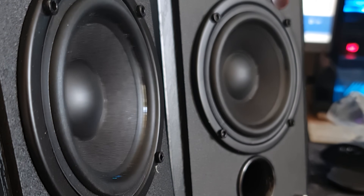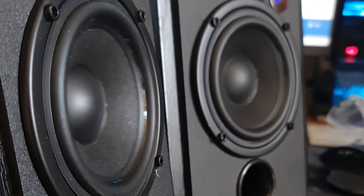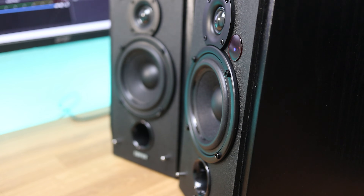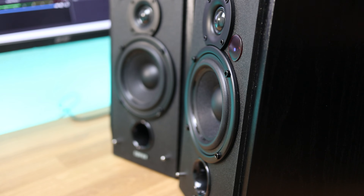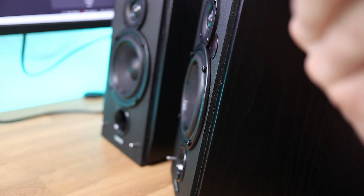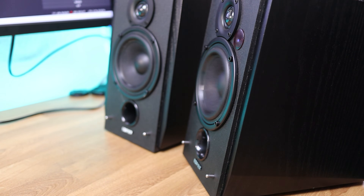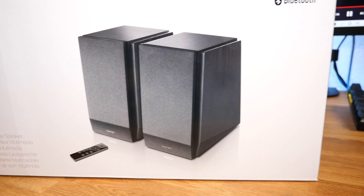When it comes to the Edifier R1855dB active Bluetooth bookshelf speakers, there is a lot going for them. They're bringing back an old-school design with the latest technology. These are active speaker systems designed with a 10-degree angle to accurately direct sound to you in a luxurious MDF wooden enclosure. The enclosure is geared to minimize acoustic resonance so the mid-woofer produces quality sound. The Bluetooth technology allows playtime from your phone, tablet, and laptop with no buffering issues. These speakers come fully featured with a new remote, allowing you to adjust volume, switch inputs, mute, or connect new Bluetooth devices.